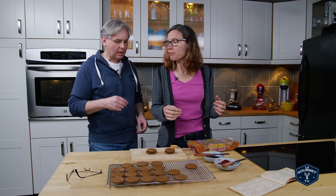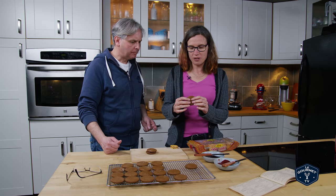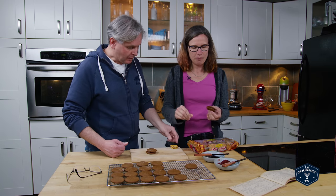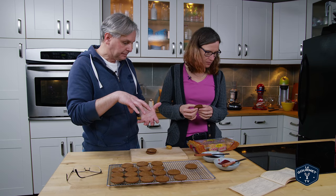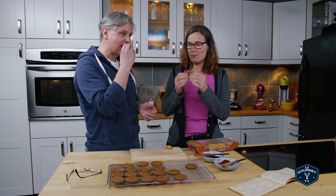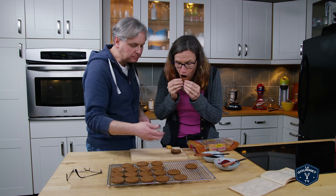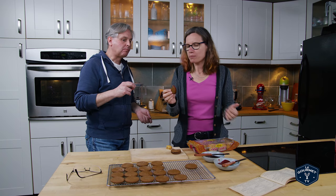The store-bought one is very soft, but this homemade one is not going to be as soft. Maybe you're only supposed to cook them for like two minutes. I don't think these are rolled and cut — I think these are made into a ball and then cooked. These rolled ones may be too thin. These were cooked for eight minutes, and they're not as hard as I thought they were going to be. Eight minutes, or maybe even less.